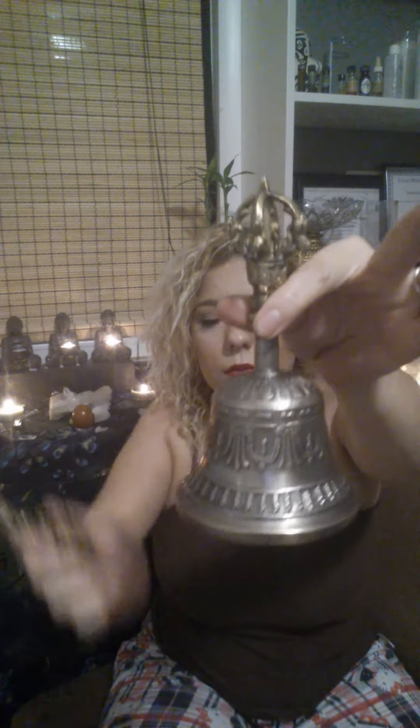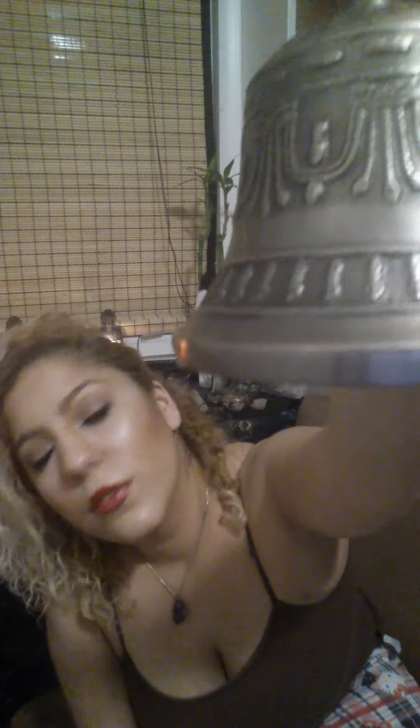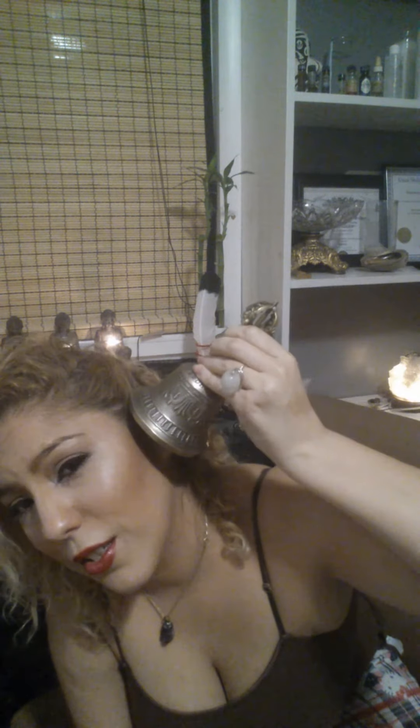I'm going to ring this so you can hear what it sounds like. It produces the ohm sound. And it goes for a little while — it's actually still going, just very faintly.